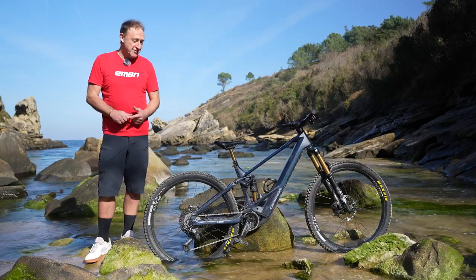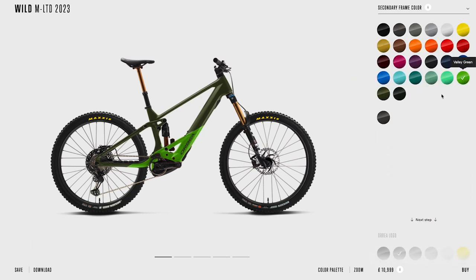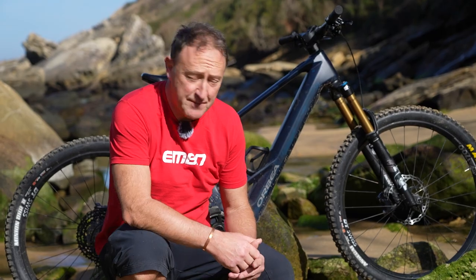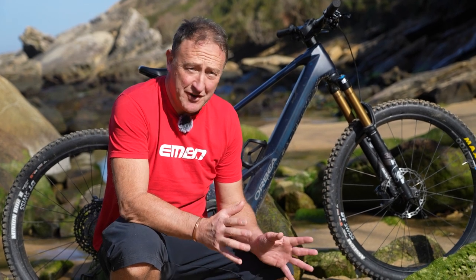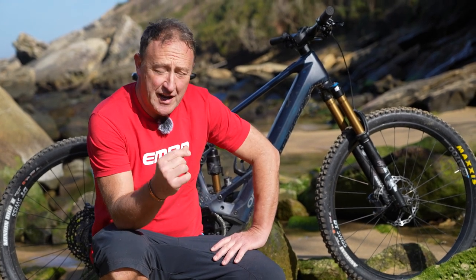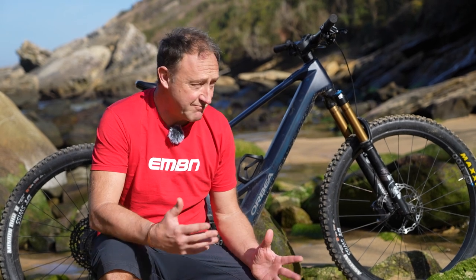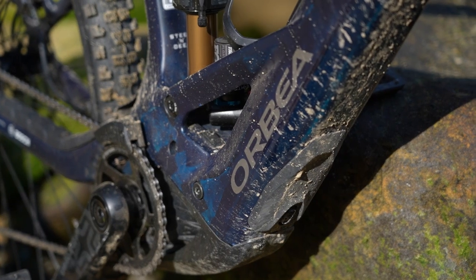What's really interesting about the Orbea range is the customization — you can have full customization of the components and the paintwork. A really interesting feature of the Wild is the non-removable battery in the downtube. This might matter to some people, but the Orbea engineers did it to make the bike stiffer and lighter. They've saved 900 grams on this frame and made it 53% stiffer. That doesn't mean it rides like a wooden gate — out here in some pretty challenging terrain there's a really nice flex-to-stiffness balance on this bike.